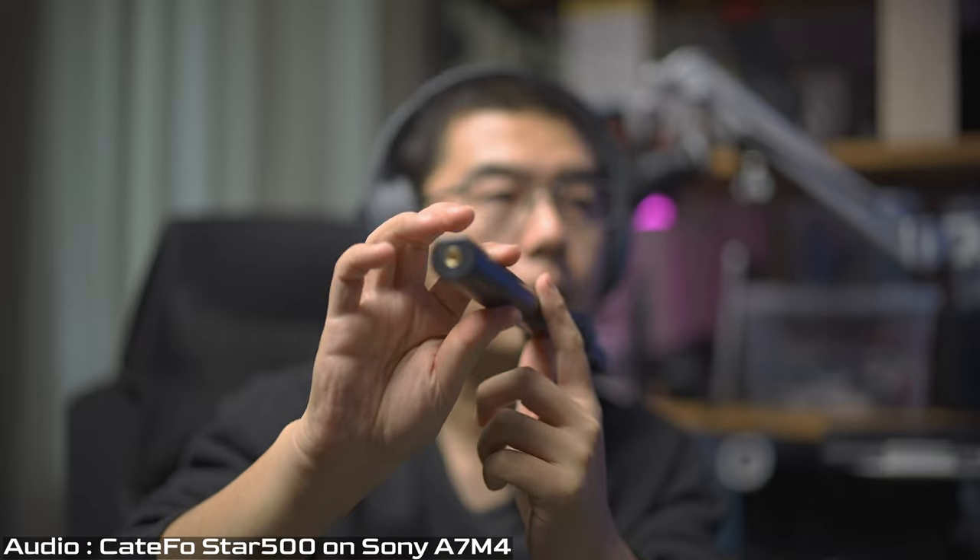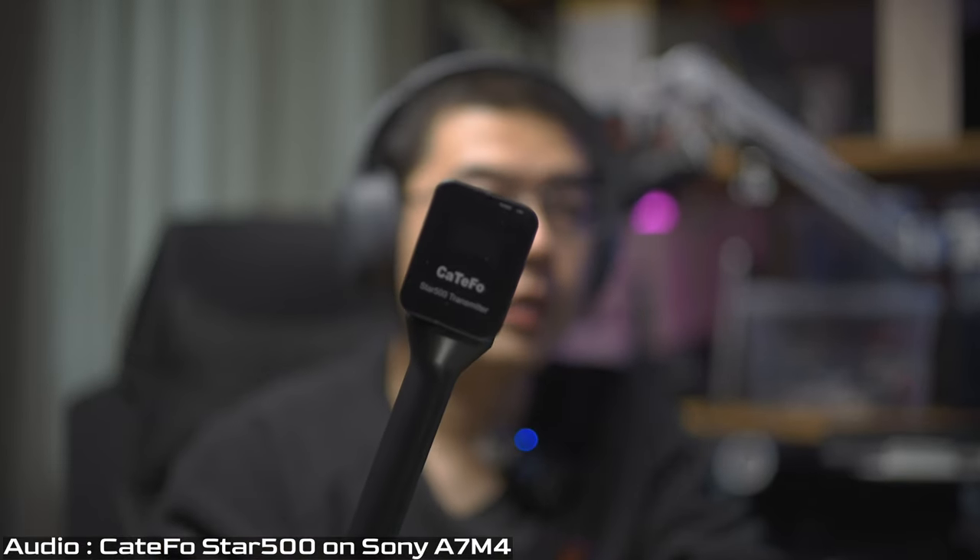The StarRig is multifunctional and definitely makes the Catifo Star 500 more accessible, especially for interview shooting scenarios. Another highlight feature is the windscreen, which cleverly uses a 3.5mm TRS socket — it's very solid and stable. It is completely different from the Rode Wireless Go, and I think it is much better compared to a bayonet connector.